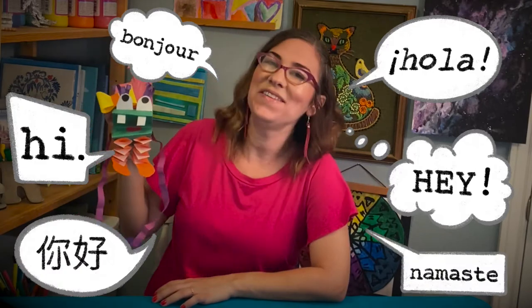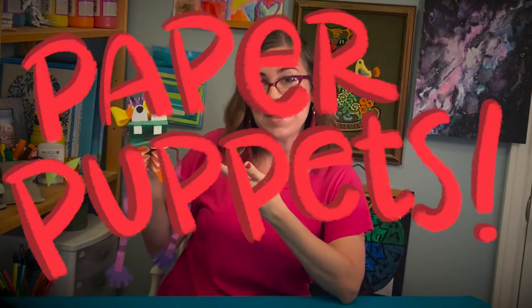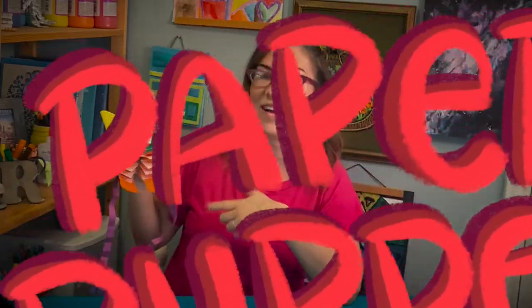Oh hi there, my friends! It's Mrs. Rock. I was just talking to my friend here and I didn't notice you there. Today I'm going to show you how to make paper puppets. Get ready, here are the materials you're going to need.